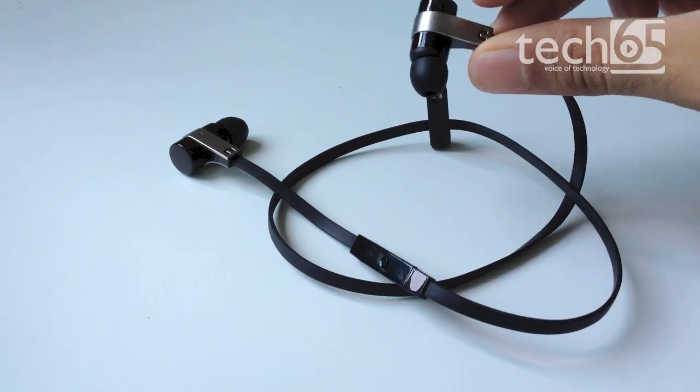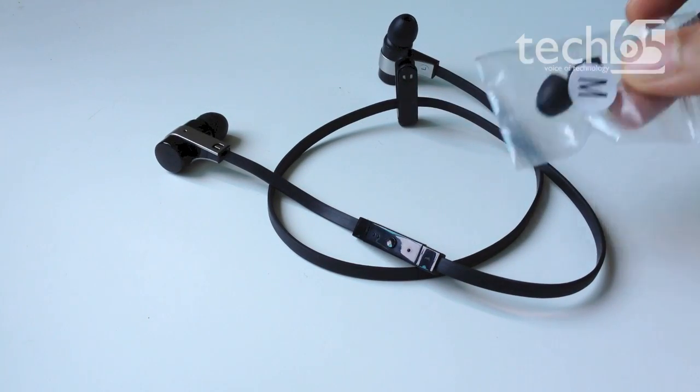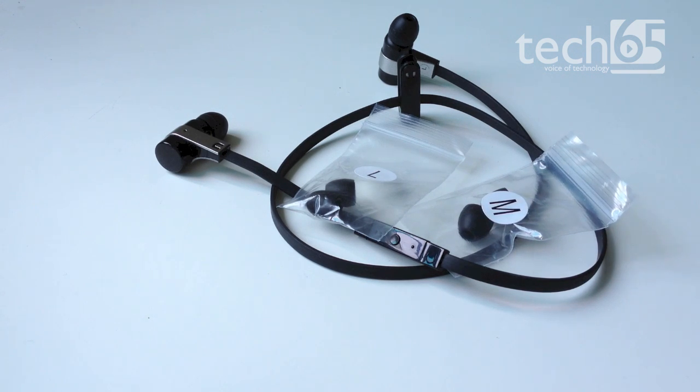The earpiece itself is pretty standard and you also get three sets of tips along with it to fit your ears. The passive noise cancelling effect of the earpieces is pretty good and on par with some of the others out there like Shure and Sennheiser in-ear headphones.